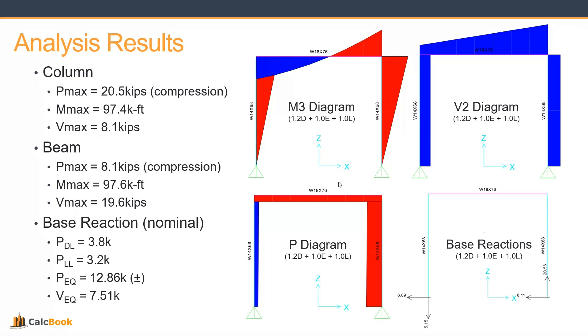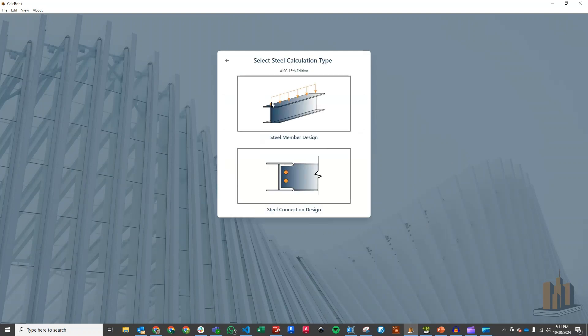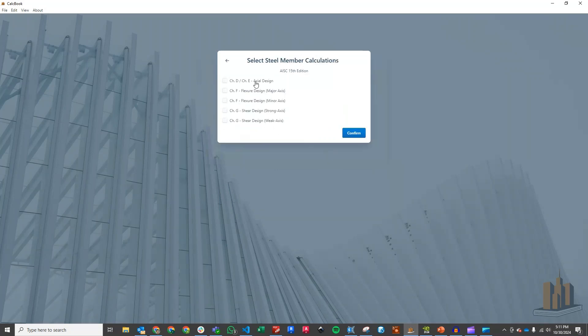Let's go ahead and open up CalcBook and get started on the design. We've got CalcBook open now, so we'll click into our AISC 15th edition. This is the Part 1 series, so we're just going to be looking at our member design. In the next series, we'll do the moment connection. For now, let's look at steel member design — we're going to be doing axial, major axis flexural, and strong axis shear design. Click Confirm.